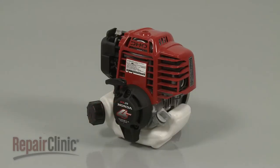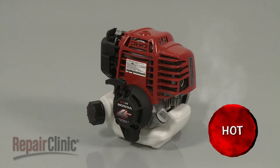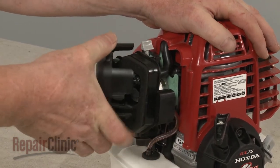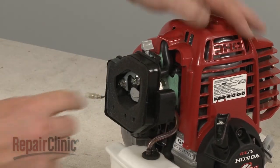Before you replace the metering gasket in your engine's carburetor, first make sure the engine has cooled. Now depress the tabs to release the air filter cover and pull out the filter element.